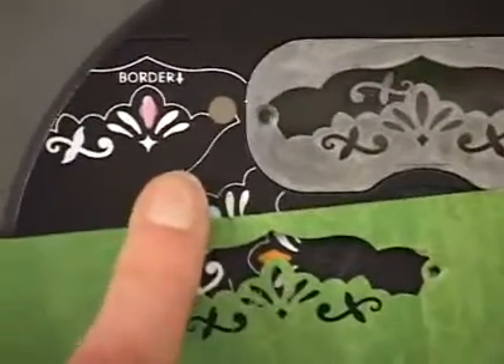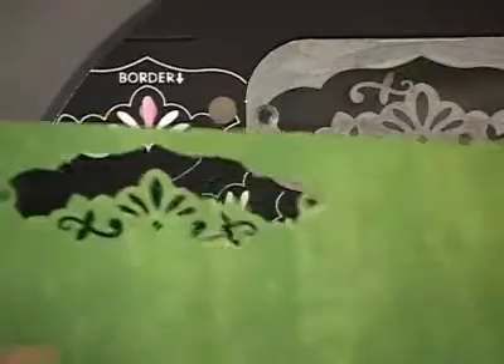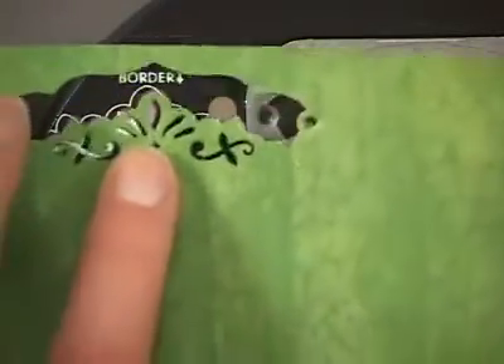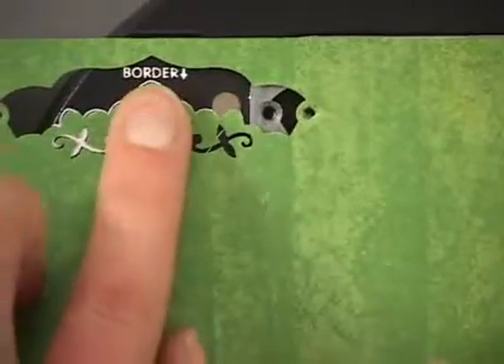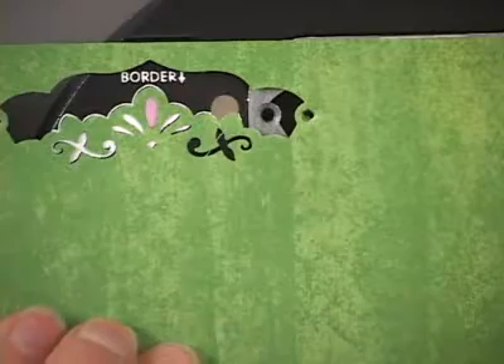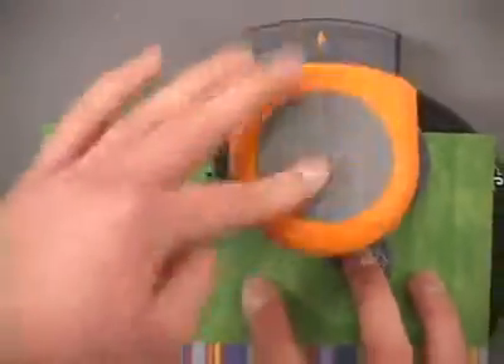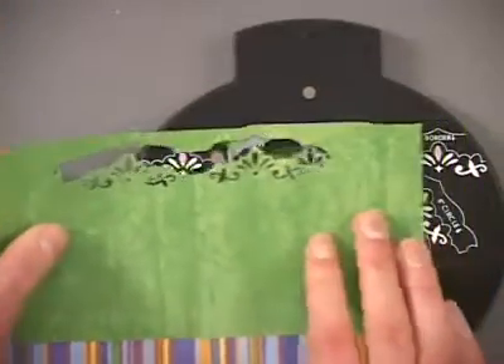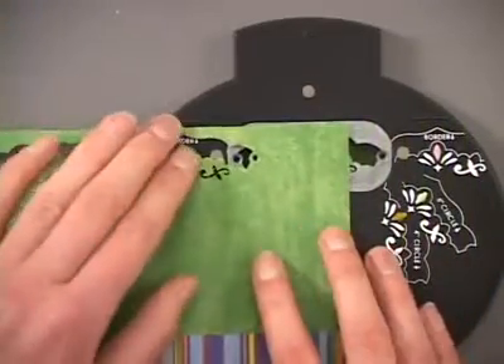You simply lift off the punch top, and to continue making a border, we'll slide our paper to the left, and we're going to look for that little pink image at the center of our punch. It's slightly raised, so if you stick your finger over it there, you'll be able to feel that it's in place. You can make sure that your other side is lined up with that border line at the top, and then you can snap your punch back into place. You can just keep working your way along the edge like this, sliding it to the left.